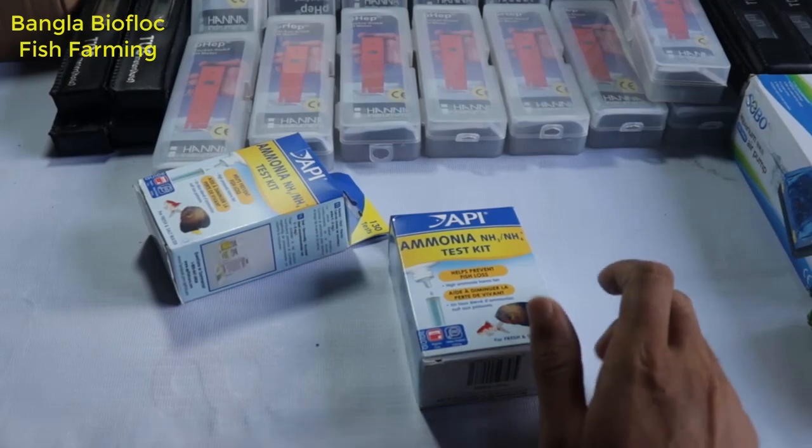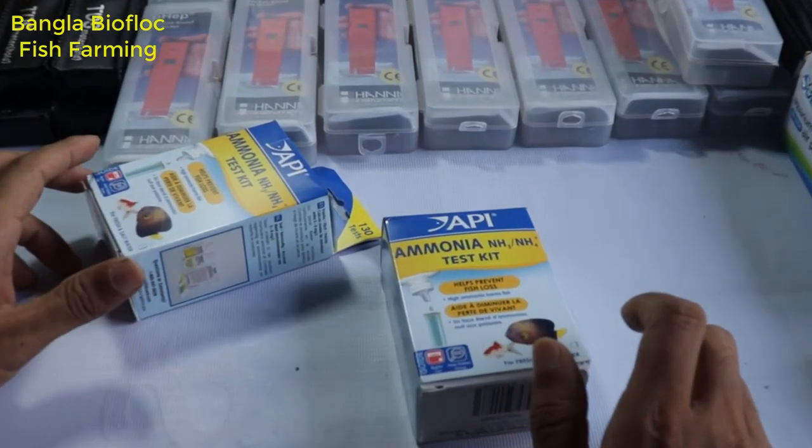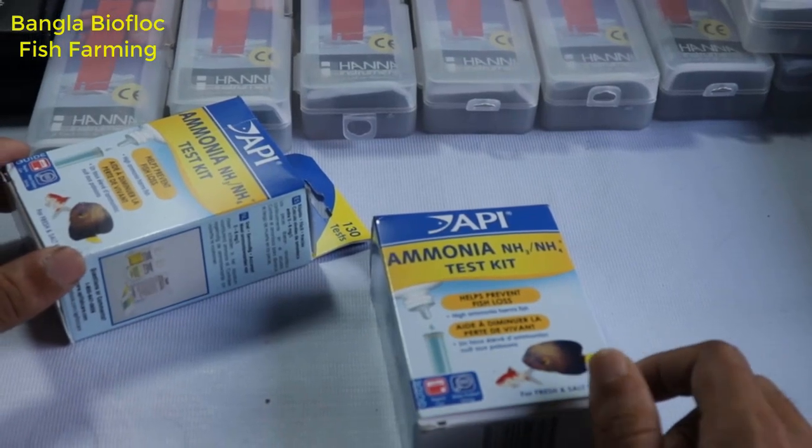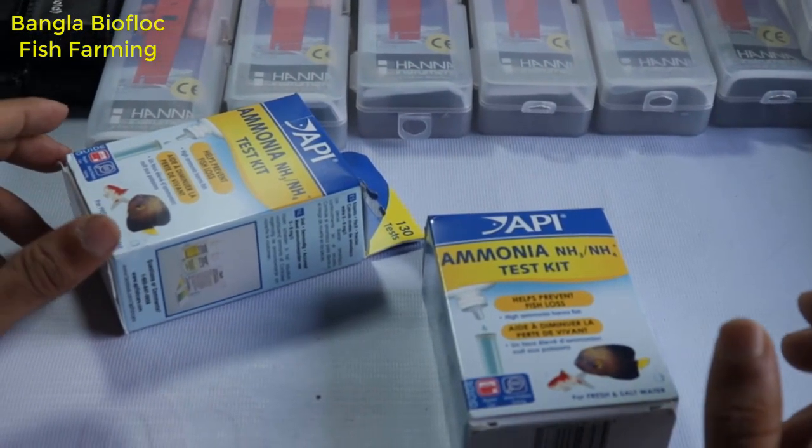The Bifloak is a very good quality Ammonia Kit. The amount of ammonia is in the tank.